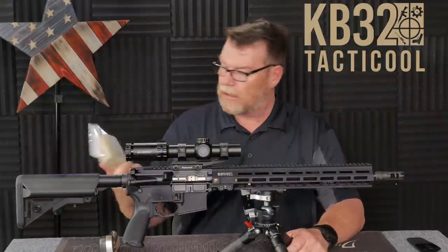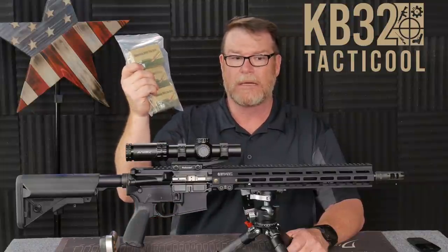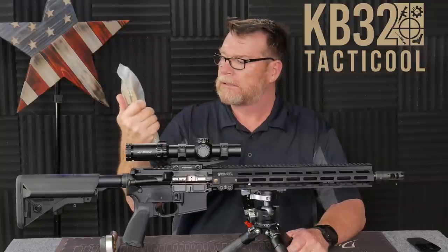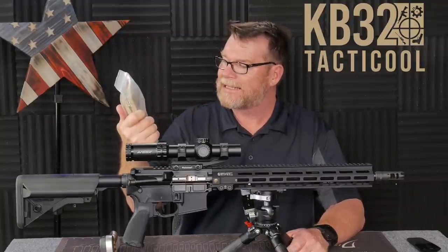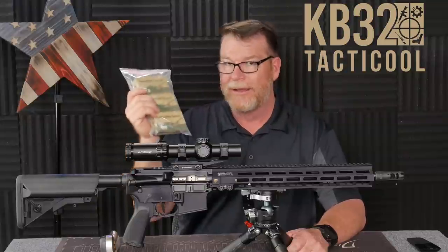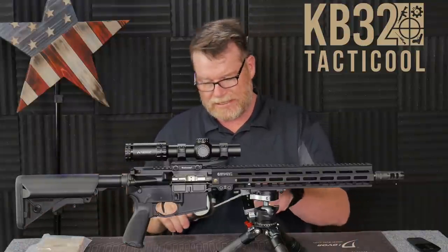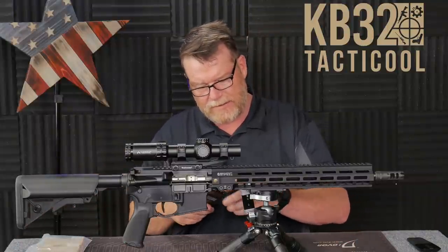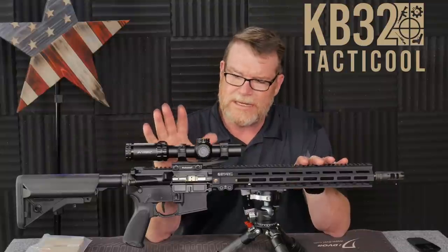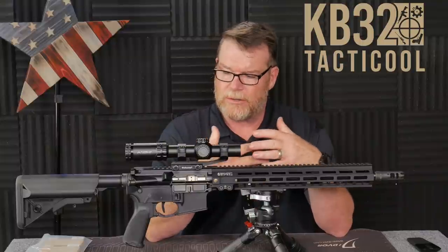Today we're going to be shooting the IMI 55-grain, because the guys at — Rifle Steel, or something like that — sent this out in exchange for testing some of their stuff. Free ammo is better than no ammo. I didn't bring any 77-grain or 62-grain, so we're just going to get a general idea. We'll go ahead and zero this optic and take it out to probably about 500 yards just to see how it works.